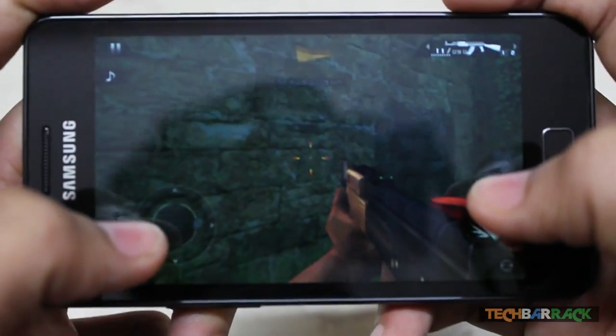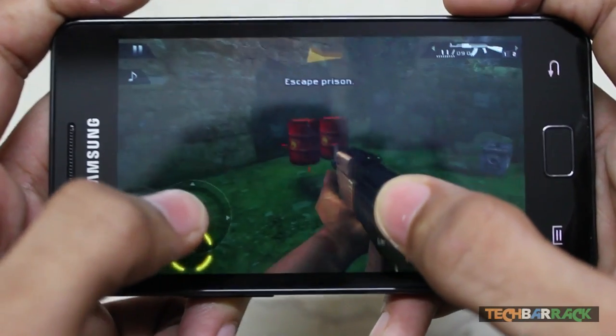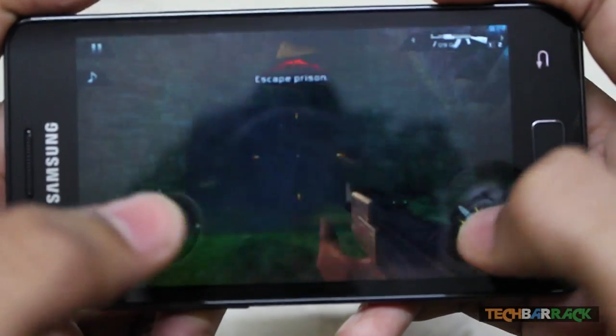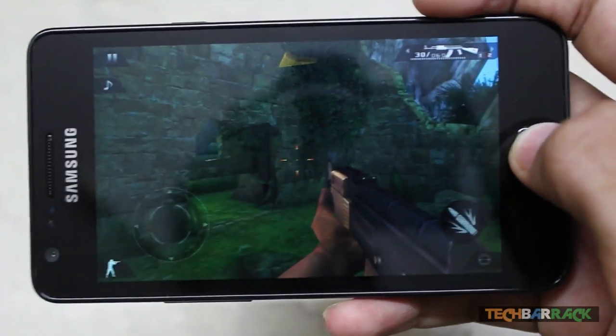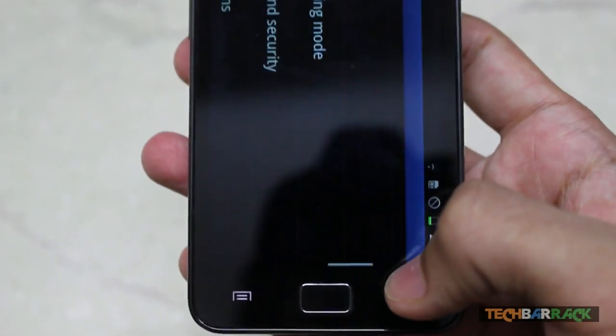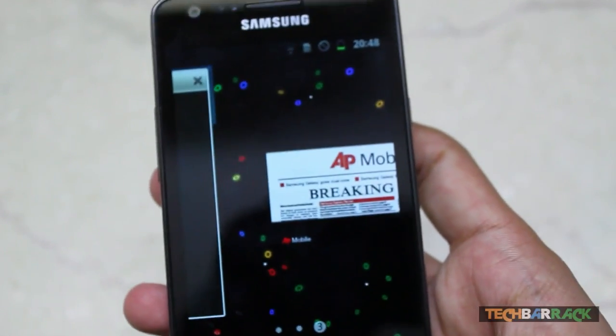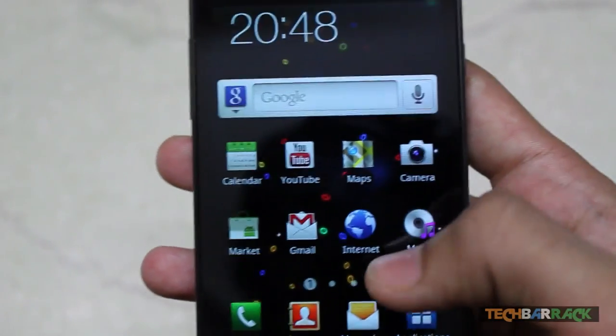As you can see, the game is running completely flawlessly — no hanging and delivering good graphics. That's exactly what I wanted to show about the graphics performance. It really plays HD games very well.